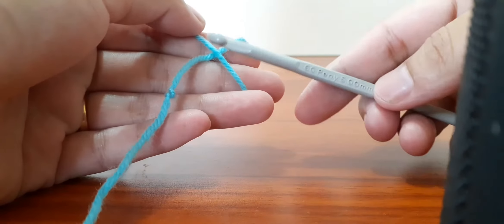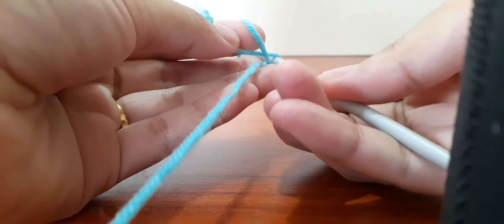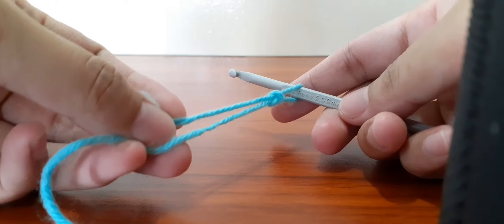Hi everyone, today I'm going to show you how to crochet the top for 8 to 10 year old girls. To make this top you need to make four pieces.